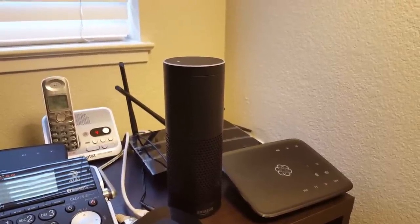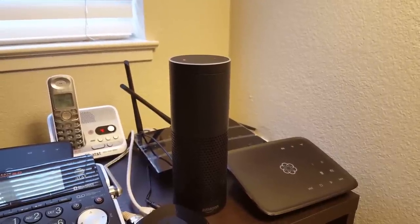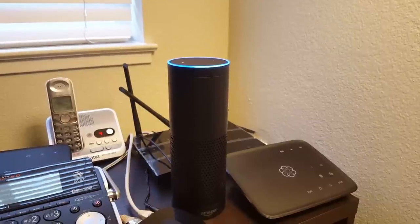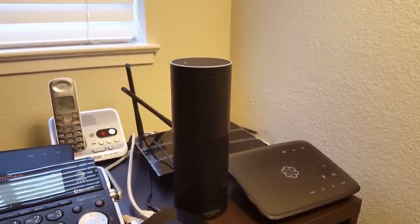I can control the volume too. Right now it's at level 5, but I can specify from 1 to 10. So I can say: Alexa, turn it down — and it's a little quieter. Or I can say: Alexa, volume 6.